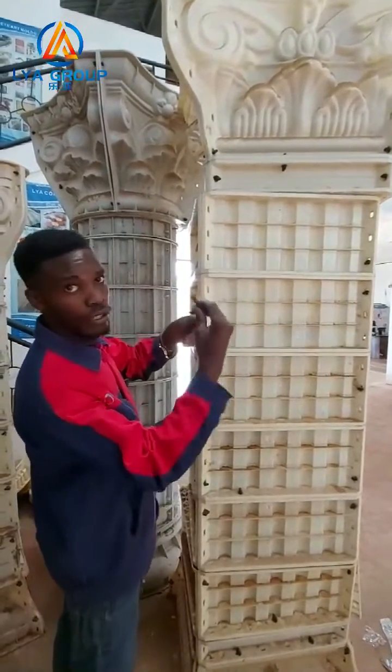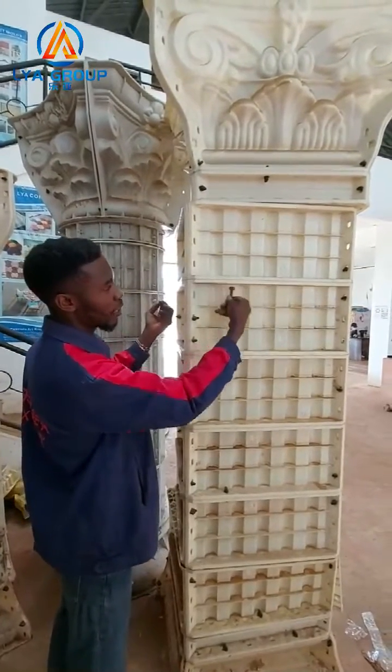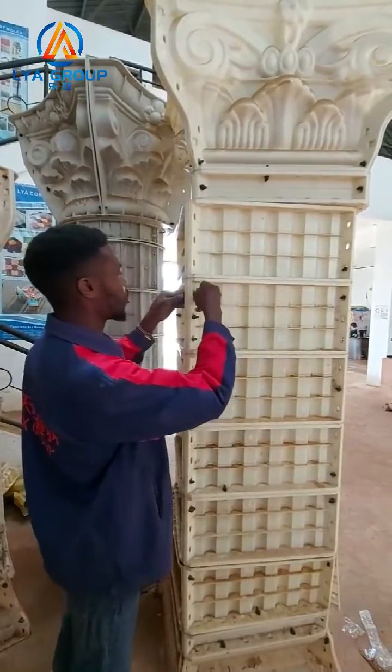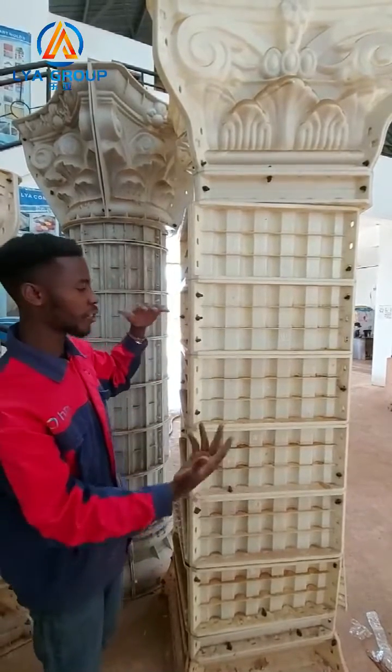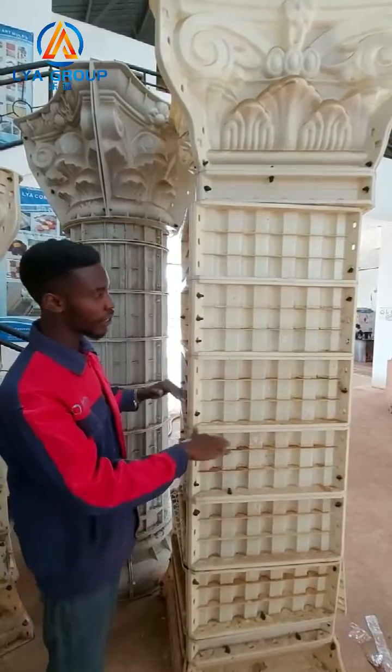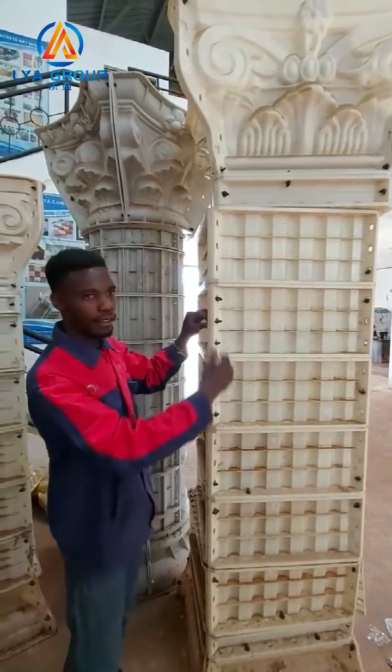You can use the clips to close and join the parts like this. You can also adjust this pillar according to the size you want — you can reduce it or add to it according to the length that you want.